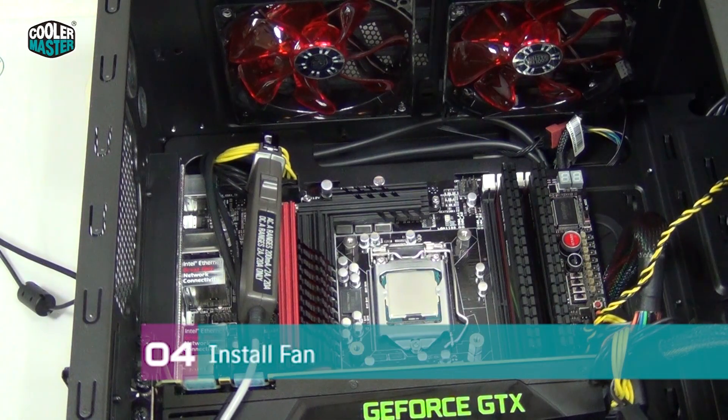The case fan at the rear of the case usually blows air out toward the back, with airflow coming in at the front and going out at the back. For water cooling it's actually better to have the fan installed so it sucks fresh air into the case from the back, with air then exiting at the top. You want cold air running through the radiator.